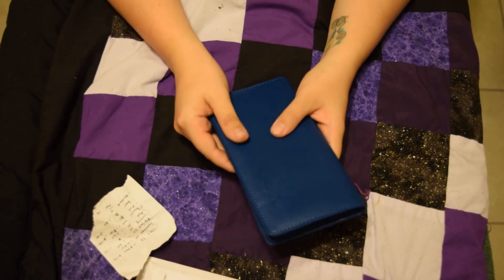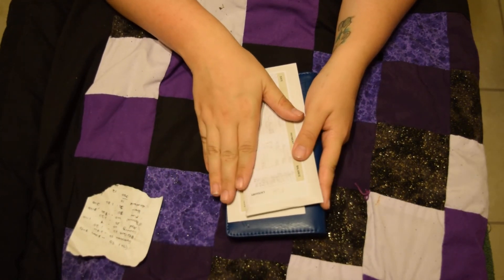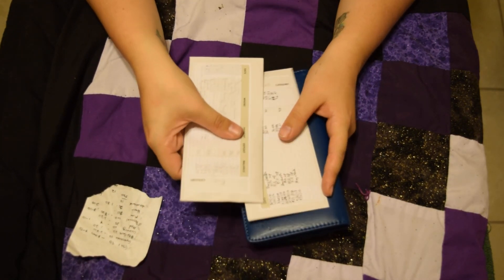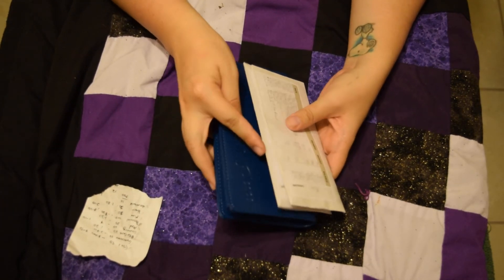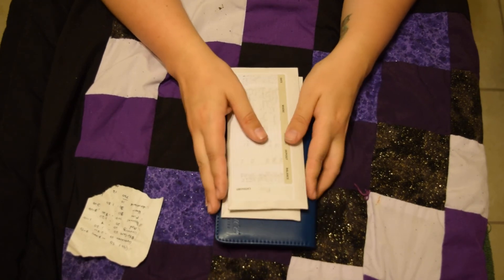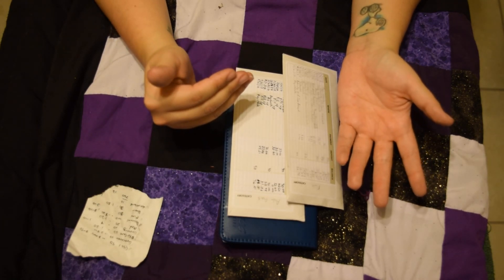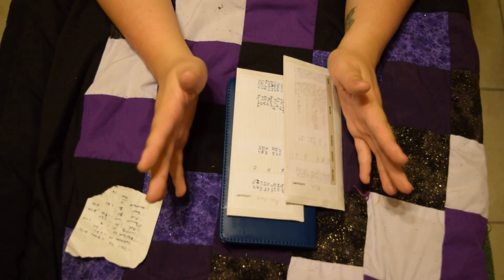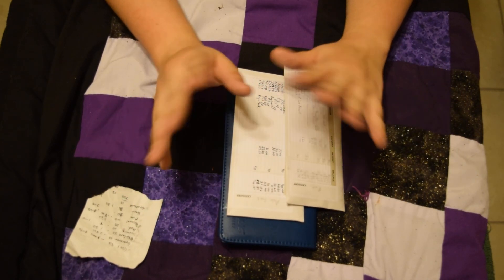So there it is — all my envelopes stuffed up. I'll keep my fun money and gas envelopes on me, and I'm really glad to be using the new Financial Peace University envelope system I got from the kit. Thanks again — comment and let me know what you guys think. If you liked this video I'll keep bringing them to you. Thanks for watching, bye!